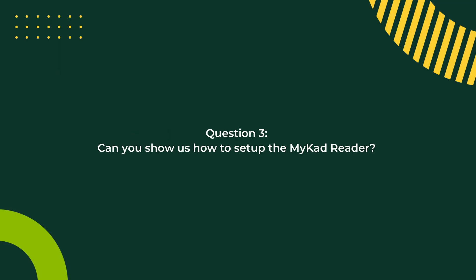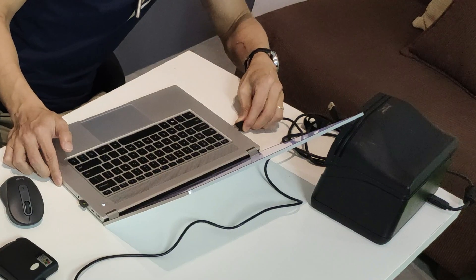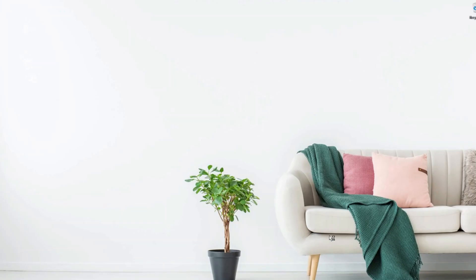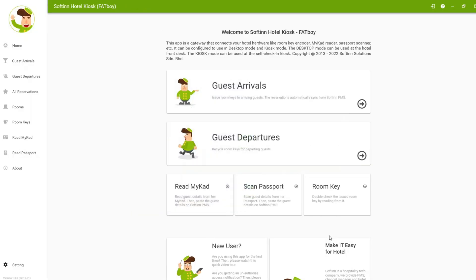Now let's show how to set up the MyCard reader. Most of the time you get a MyCard reader with a USB port — just plug in the USB and very often you don't need to install any driver; it's plug and play. I'm going to launch the Softin FatBoy app on my laptop.